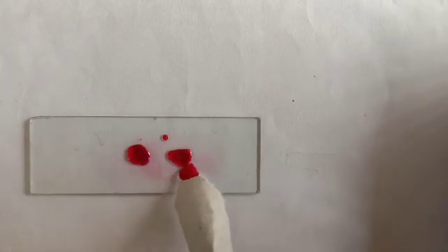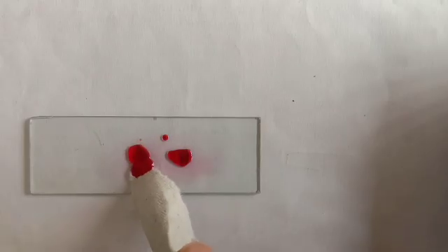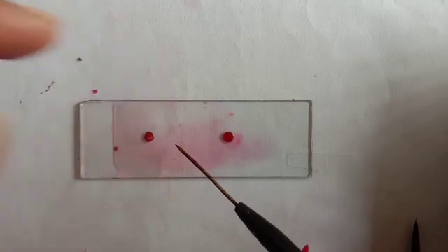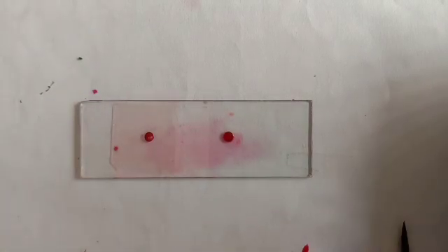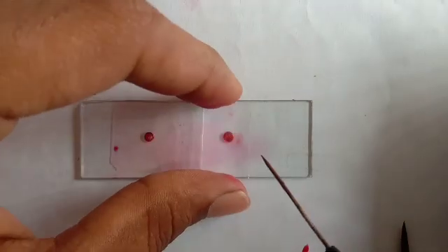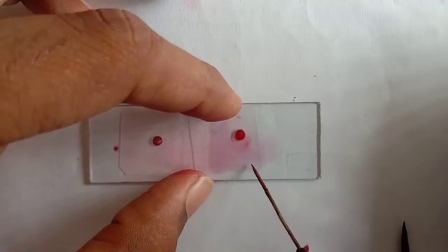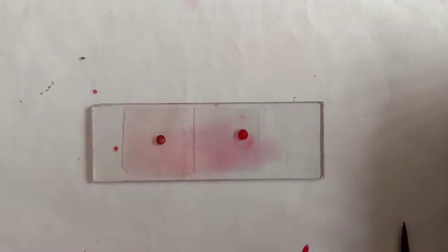You can remove the excess stain with the help of blotting paper. Now we are putting a cover slip over them with the help of a needle. Before adding the cover slip, you can use one to two drops of glycerin also.